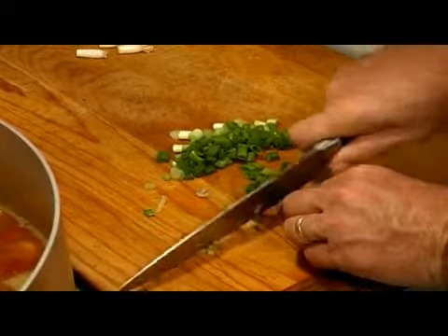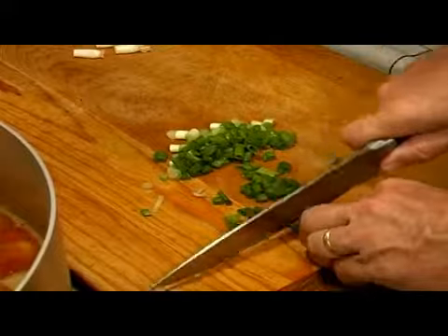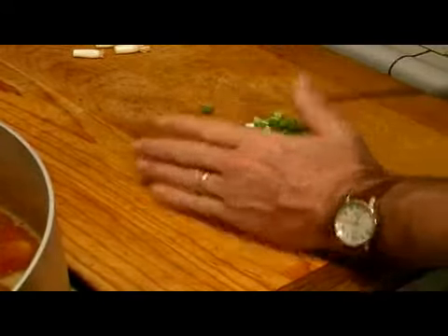Chives are also good — they're in the onion family, but they're a little milder in flavor, so I like to use those more as a sprinkling on top of things like baked potatoes. But this is what you want to do for your green onions.